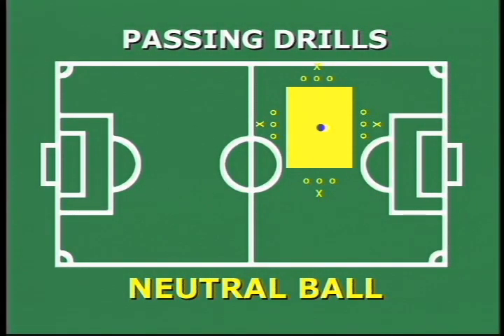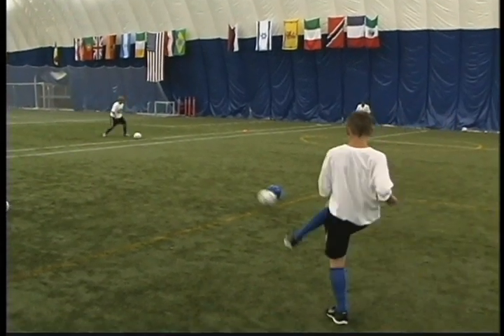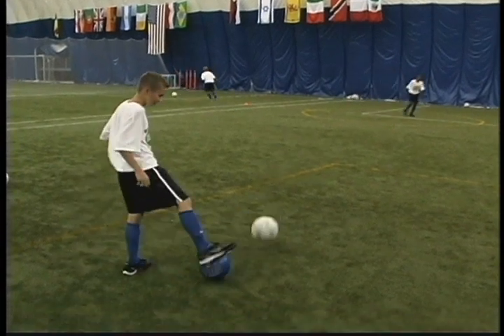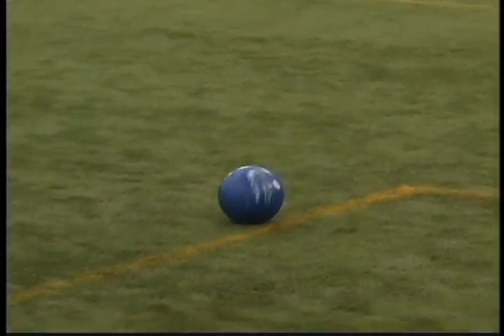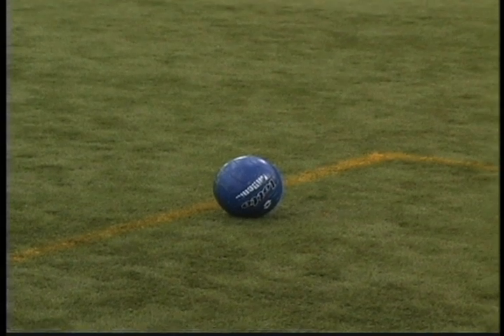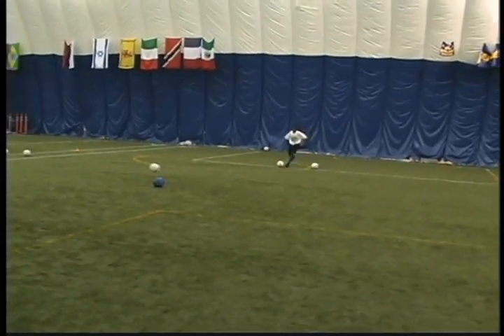A great game similar to the bowling game is called Neutral Ball. We set up a square with a player on each side and a different colored ball in the center. On the GO command, the players shoot their balls trying to hit the colored ball, with the object being to get the colored ball over one of the sides of the square.